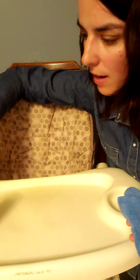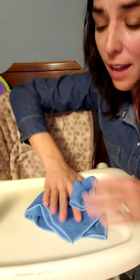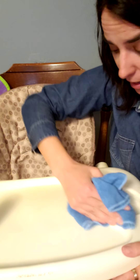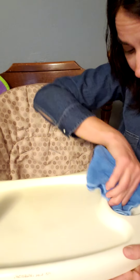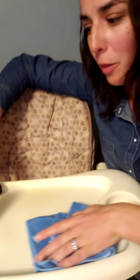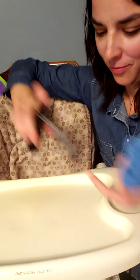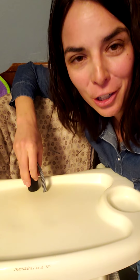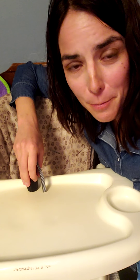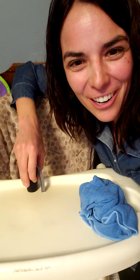Look at how quickly that removed everything. I don't have to worry about my son breathing in any harmful chemicals, and I don't have to worry about that second step of wiping things down with potable water — because it's already done. That's how I clean my son's high chair morning, noon, and night for every snack and mealtime. It's fast, quick, and easy. Thanks so much for watching and have a great day!